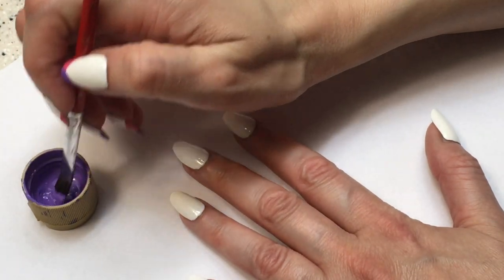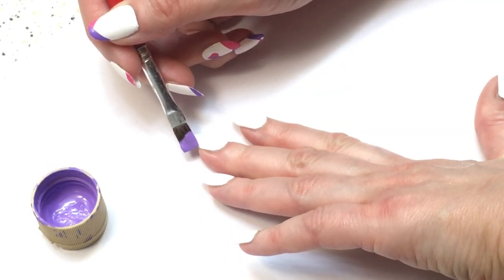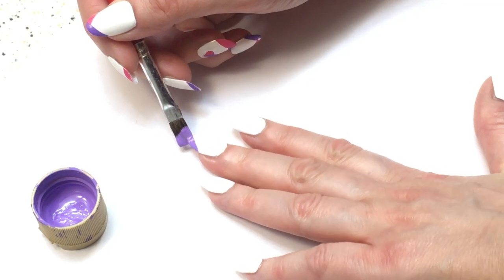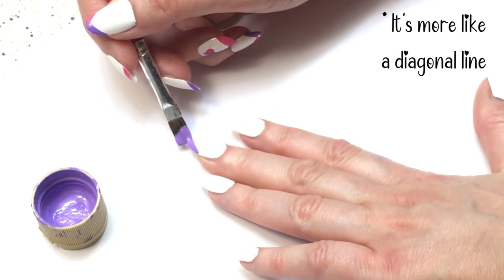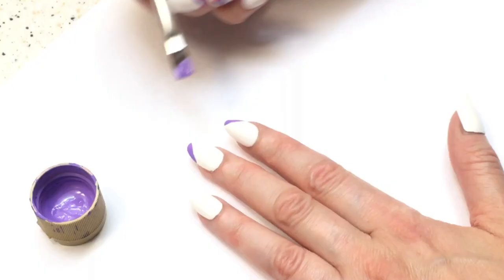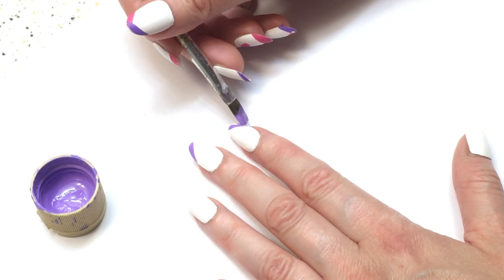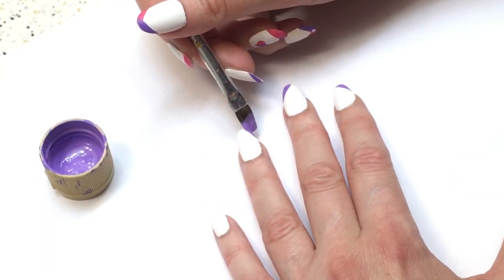I'm going to be using some acrylic paint — pink and purple — on my brush. It's really easy: just dip the brush into the paint and paint a straight line on each side. I decided to go for purple and pink, switching between nails, so one nail starts with purple then pink, the next is pink then purple, and so on.